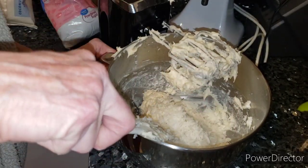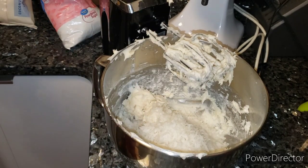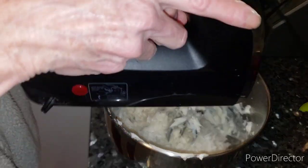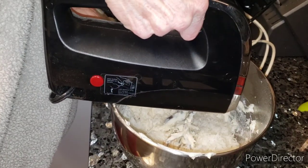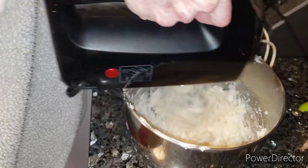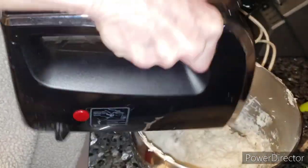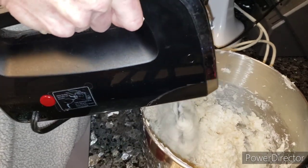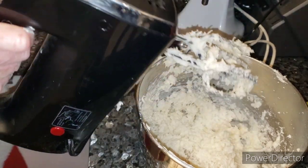Now we have to hope this hand mixer can mix all this together — if not, I'll be doing it by hand. Let's try, shall we? Okay, not too bad! There you have it, my friends — that's how easy it is to whip up some Irish potatoes.